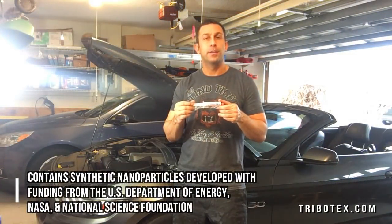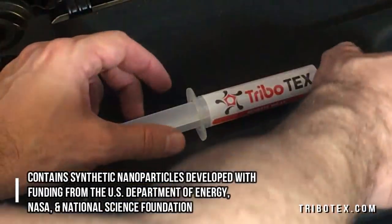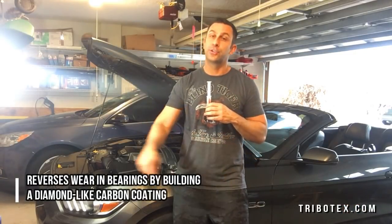So here's the product. It's called Tribotex. All you do is enter it into your engine where the oil goes. It's supposed to help your gas mileage, your horsepower, give you a quieter engine, all sorts of stuff — and I'll put a link in the description below.